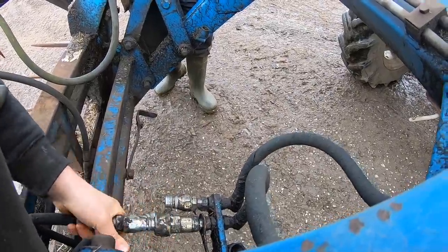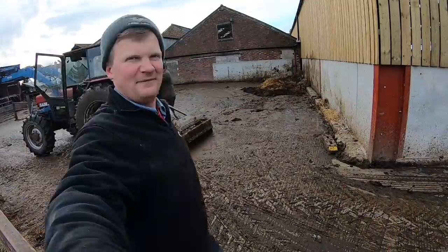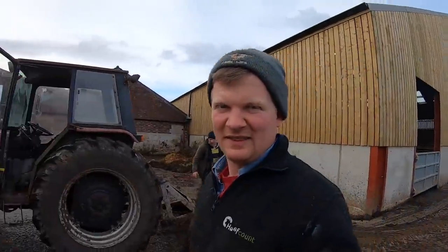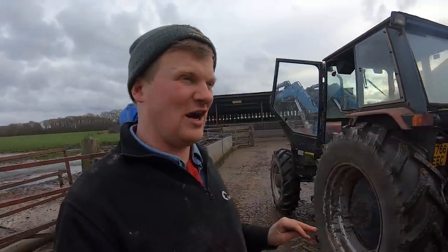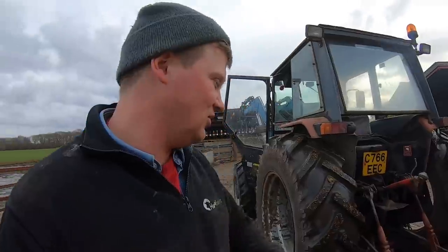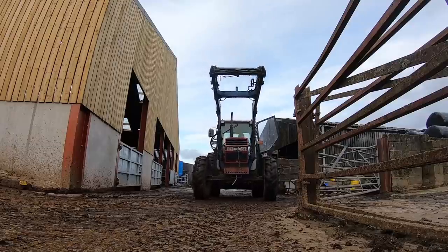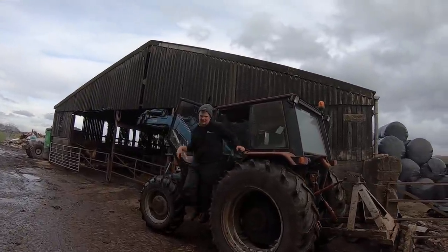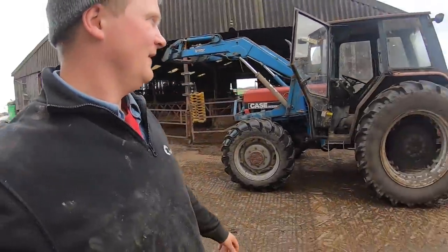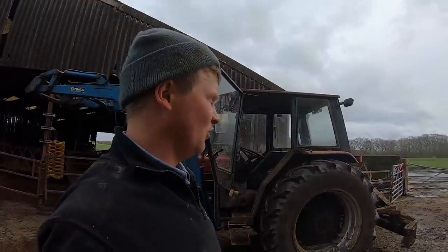Luke just had a fantastic idea. We are using the case loader tractor as a backup scraper tractor. Is this the biggest scraper tractor anyone's seen in their life? It's what, 70, 75 horsepower ponies on a scraper? We are big time. Whatever I said about loader tractors is all forgiven because of how amazing. Great idea by Luke, by the way. He's taking the front off. When our shear grab broke, what did we call upon? The loaded tractor. When the scraper tractor broke, what are we calling upon? The loaded tractor.